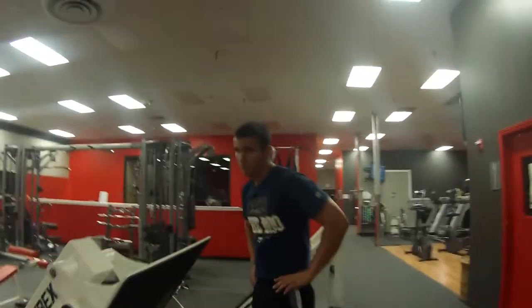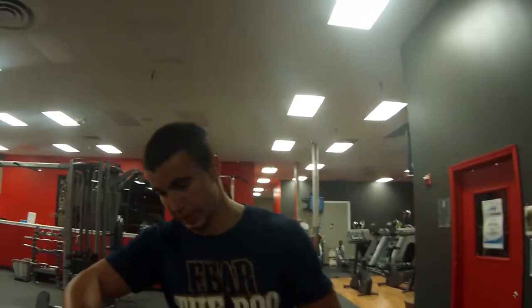What do you think? He's sweating. Man, I got a really good pump, but I'm dying for a drink.